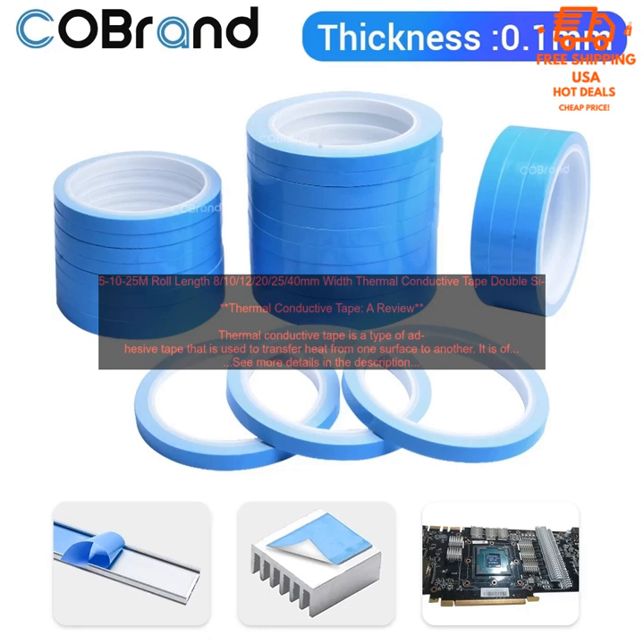Thermal conductive tape — 25mm roll length, 8th or 10th of December, 40mm width. Double-C thermal conductive tape: a review. Thermal conductive tape is a type of adhesive tape that is used to transfer heat from one surface to another.